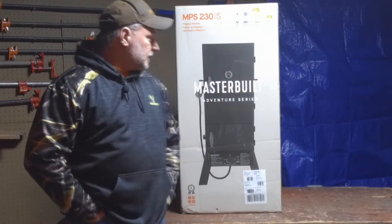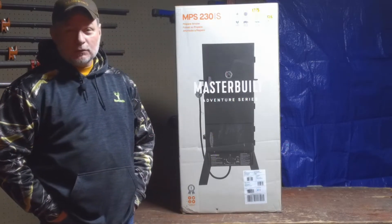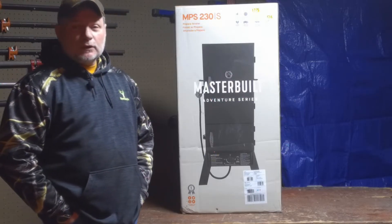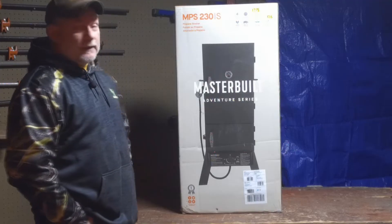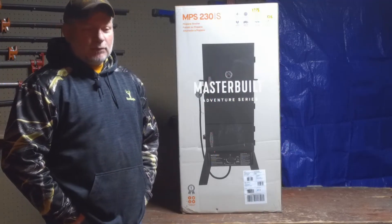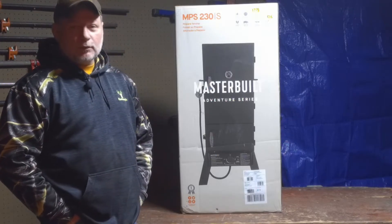What I have here is the Masterbuilt propane smoker, model number NPS 230. It's an entry-level smoker, and for me that's perfect. My family's not large and I don't do a lot of barbecuing or entertaining, so this will work out perfect for me.